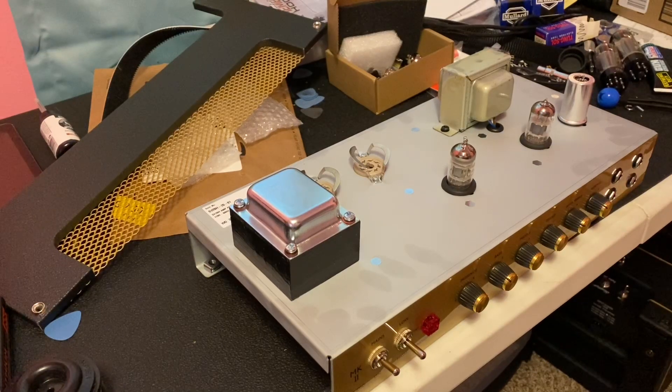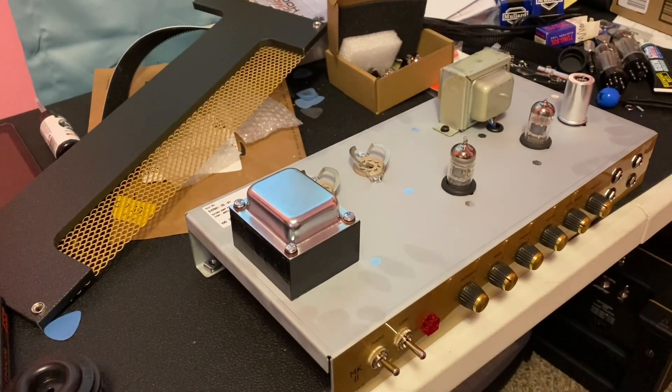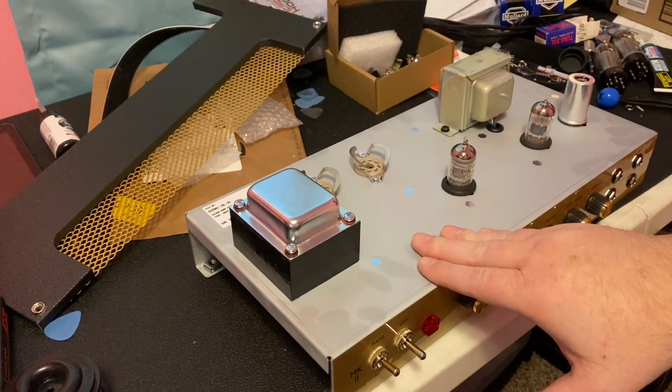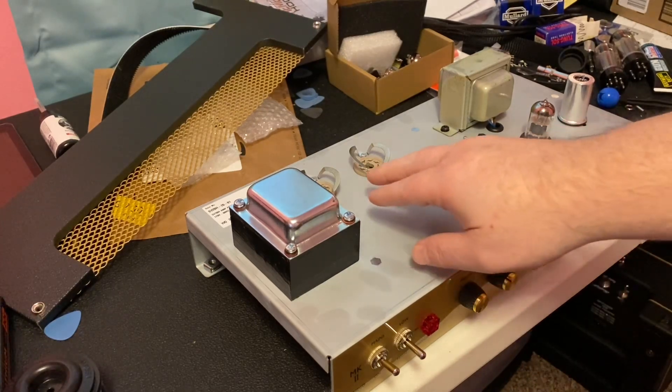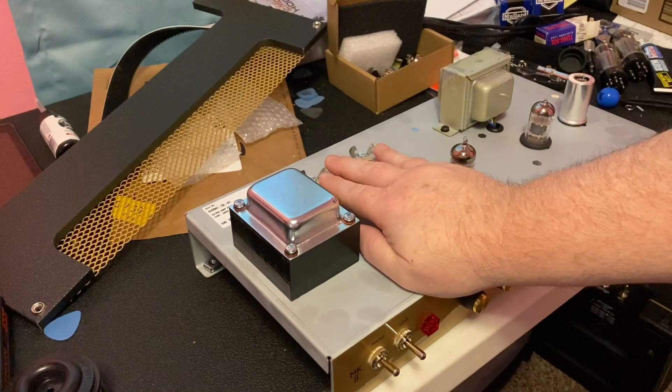Since I have not seen any videos of people showing the changing of the tubes and what their bias points are set for, I pulled out my brand new Marshall Studio Vintage from its cab. There was only one way — you can change the tubes without pulling it from its head shell or from its case.